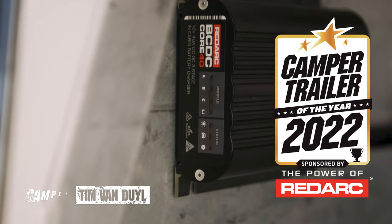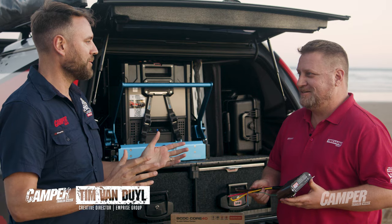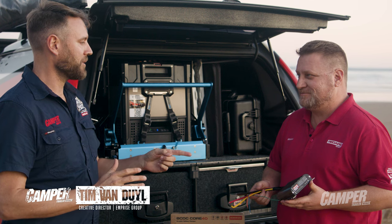G'day Graeme, good to see you. Thanks Tim, thanks for having us. BCDC — we all know it, we love it, and apparently it's something new and exciting. I want to introduce you to the new BCDC Core.